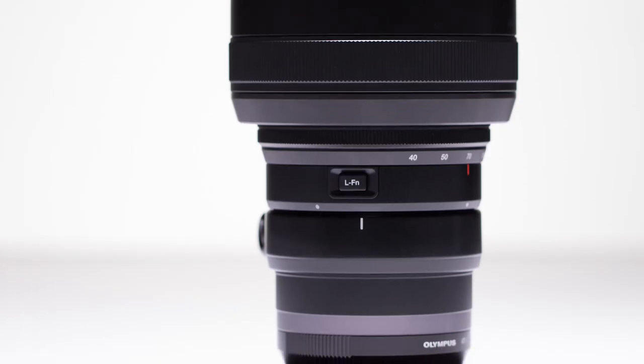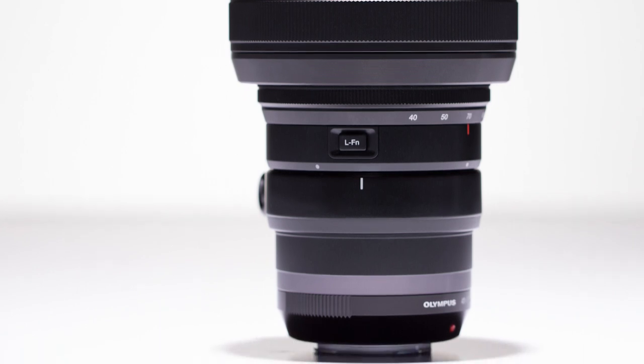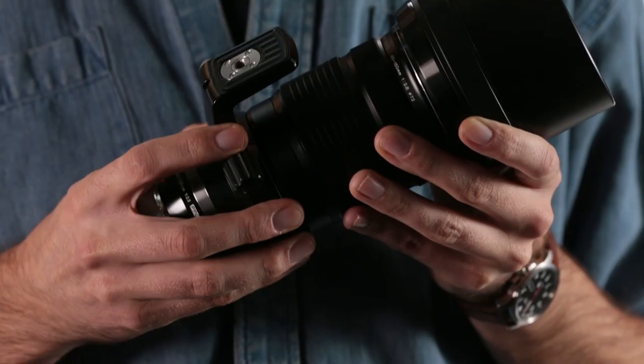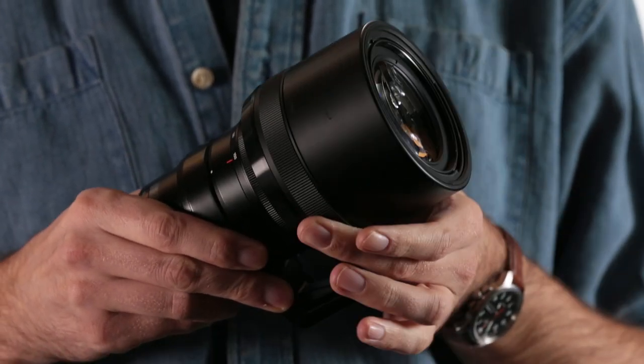For such a serious zoom range, the lens itself is fairly compact and lightweight at just under six and a half inches in length and weighing in at only 760 grams. It offers both a built-in tripod/monopod collar as well as a collapsible lens hood for easy storage.